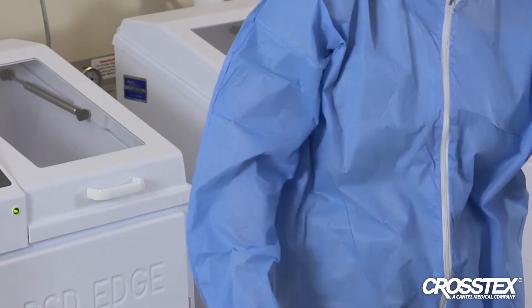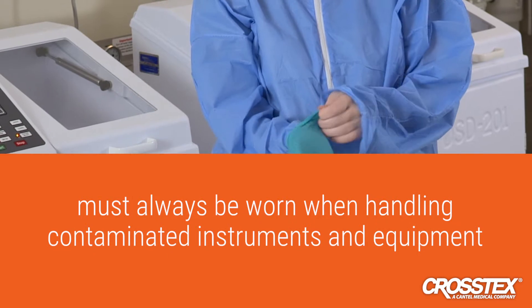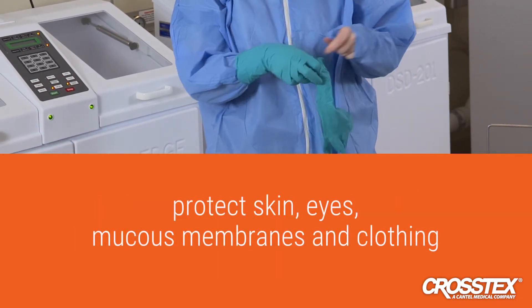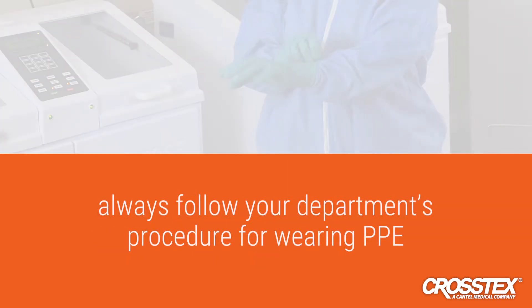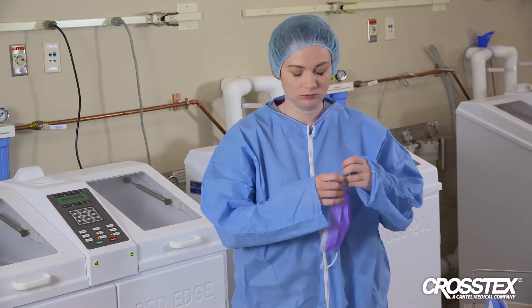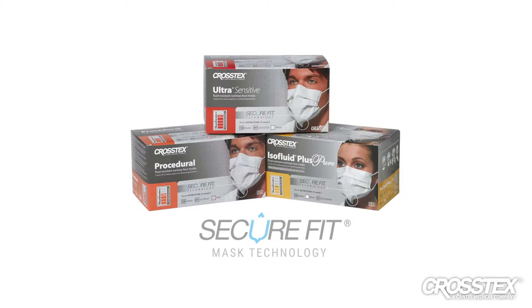Personal protective equipment, or PPE, must always be worn when handling contaminated instruments and equipment to protect skin, eyes, mucous membranes, and clothing from splashes. Always follow your department's procedure for wearing PPE when high-level disinfecting. Crosstex recommends the use of Crosstex SecureFit face masks for face protection.